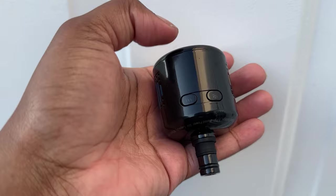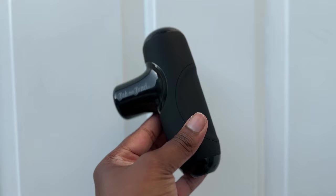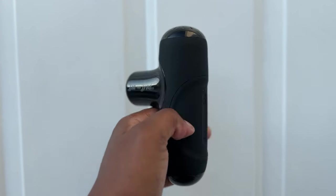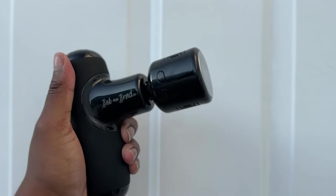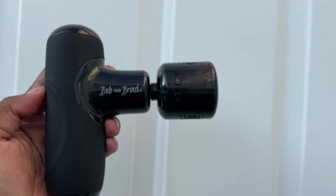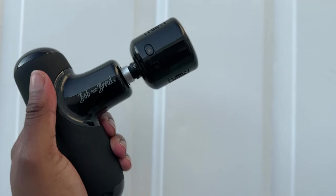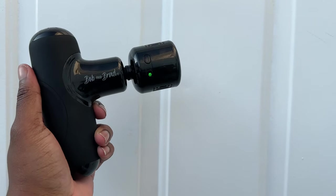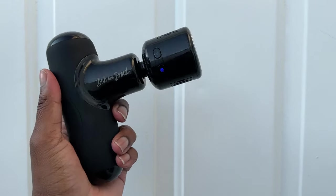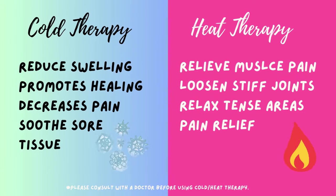I've never seen anything like it before in my life. I think that it is amazing. You can really feel the heat and you can really feel the cold. It is amazing, especially on sore muscles. I love the portable design and how easy it is to hold — it's so handheld. Cryotherapy and heat therapy have different benefits, like reducing swelling, relieving muscle pain, healing stiff joints, and decreasing pain.